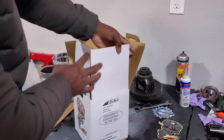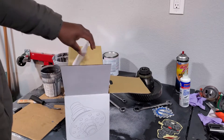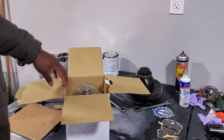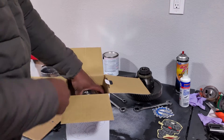All right, so picked up an LSD from M Factory, specifically for the Ford Focus. I believe Hondas can also use the same LSD. Let's get it out of the package here.